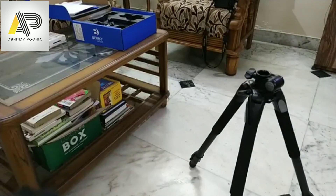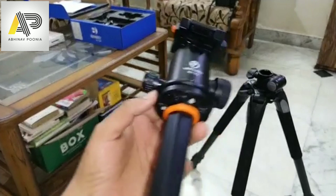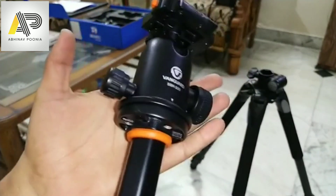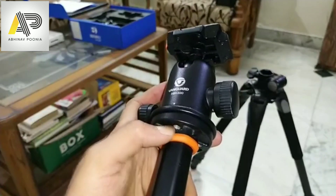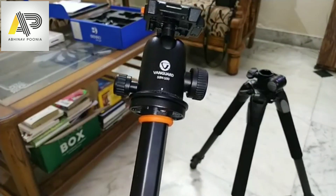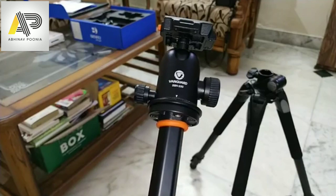We are planning to dismantle the ball head from here and mount the Benro GH2 gimbal on this plate. One important tip: do not tighten the nuts first — mount the gimbal first, then tighten. If you have any suggestions, tips, or tricks, you're welcome to contact me, share with friends, or write in the comment section below. This was Abhinav — thank you for watching, signing off.